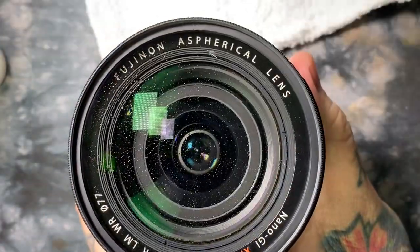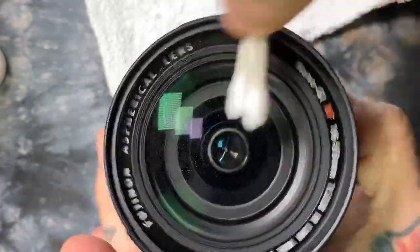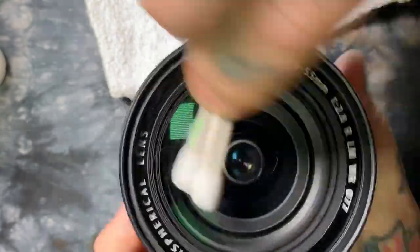I'm actually going to flip these over. You want to do it quickly — depending on the humidity in the room — so the distilled water doesn't start to dry.